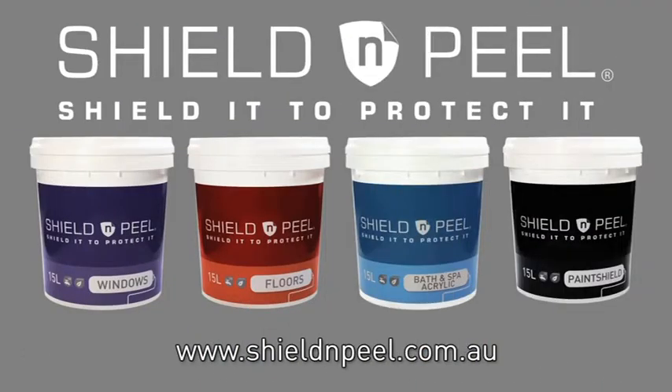For more information about this product and other Shield and Peel products, visit our website at www.bexmlc.com.